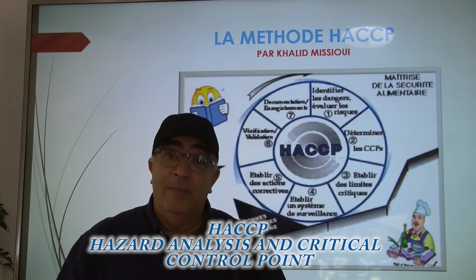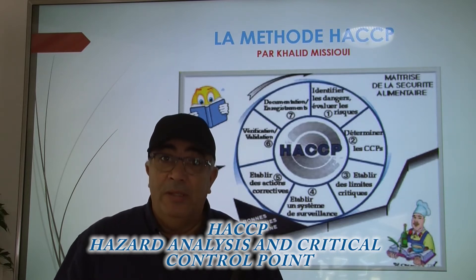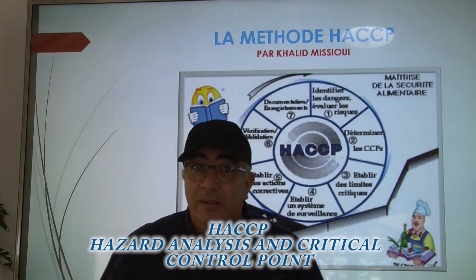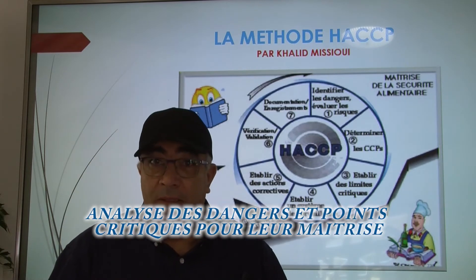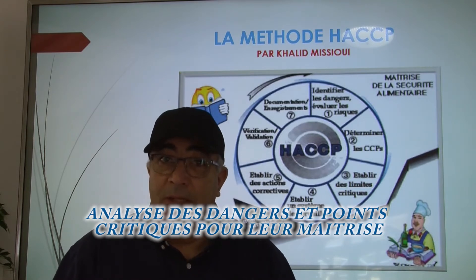Bonjour, aujourd'hui on va traiter la méthode HACCP, une méthode qui a été lancée dans les années 60 aux États-Unis. C'était la NASA à l'époque qui avait mis en place cette technique, de procédure pour éviter toutes les intoxications et pour que l'entreprise puisse travailler tout en respectant les normes d'hygiène.